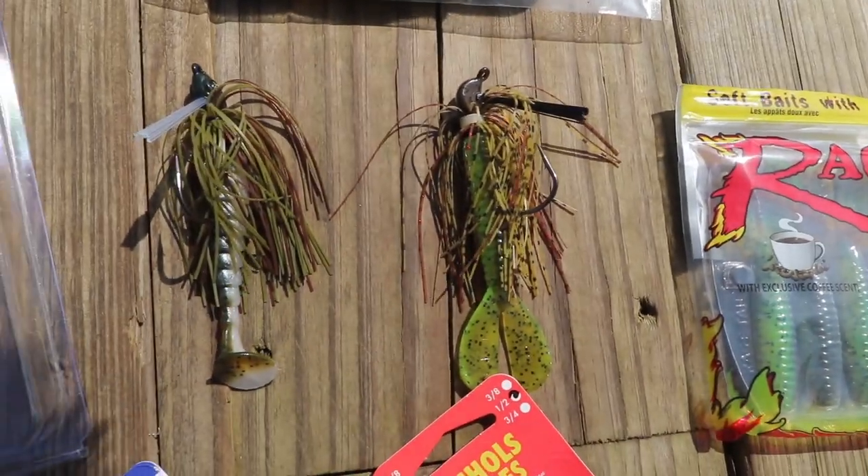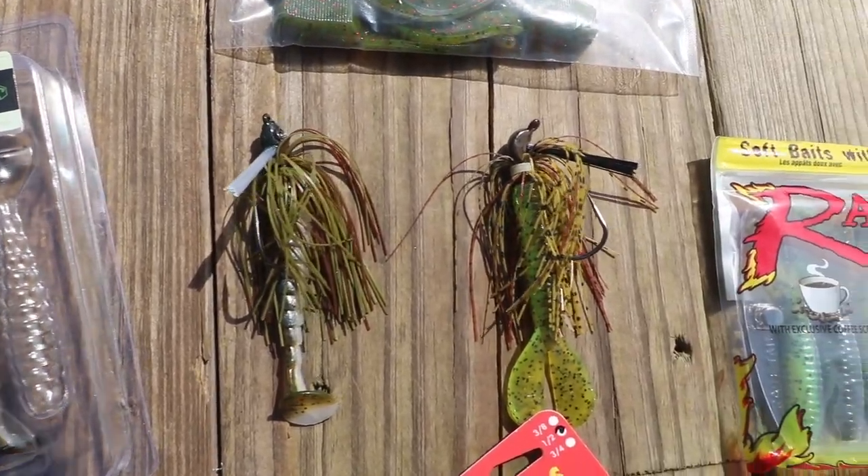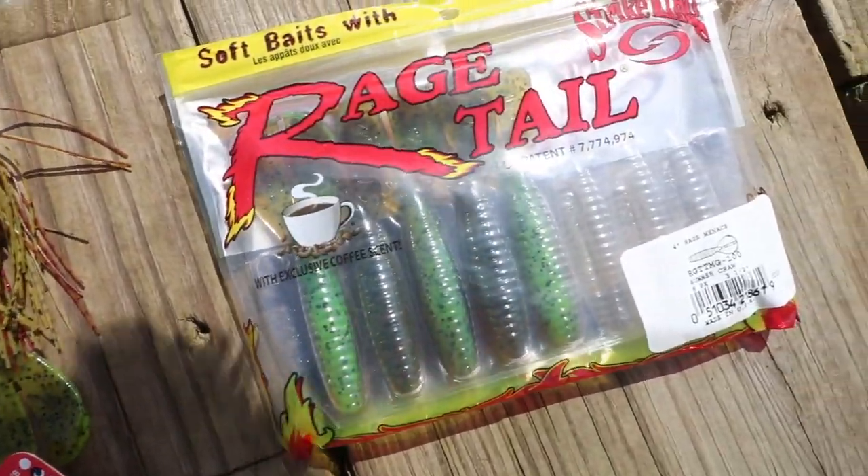I'm gonna pull out a few jigs here that I got in my mystery tackle box over the last few months and we're gonna fish this pond — break it down, see if we can catch a few fish. I'm excited. Getting on down here to the dock and I want to show you these four types of jigs I'm talking about today.